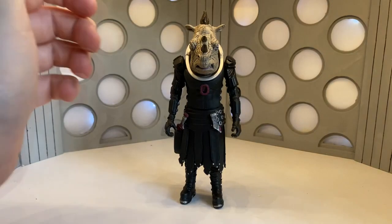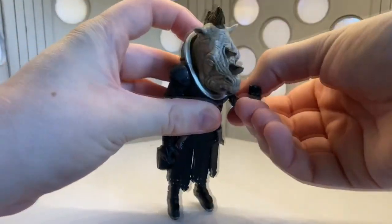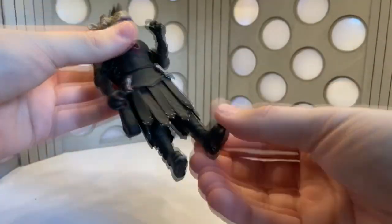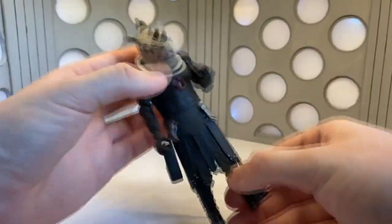Taking a look at the articulation, there is a full 360 at the arms, the elbows bend, and the wrists swivel 360. There's waist articulation, and the usual kick forward and bend at the knees, plus a thigh swivel on the figure as well.